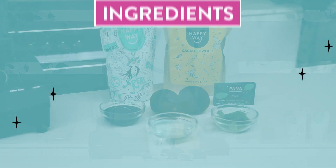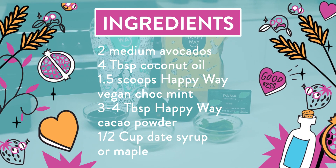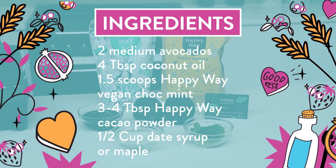So what we're going to need for the recipe — I'm using the Happy Whey choc mint protein powder. However, you could use any of the flavors in the vegan range.